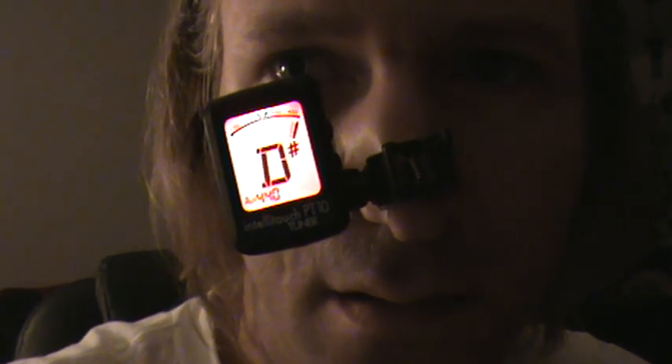Not bad. How about an E? Okay, not great. Could be better.